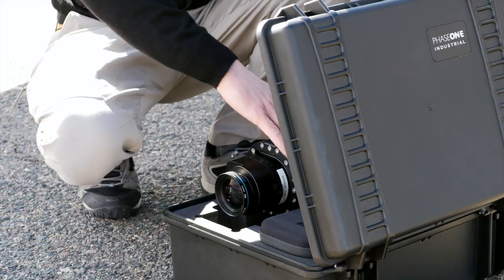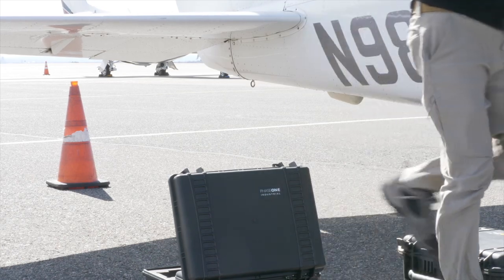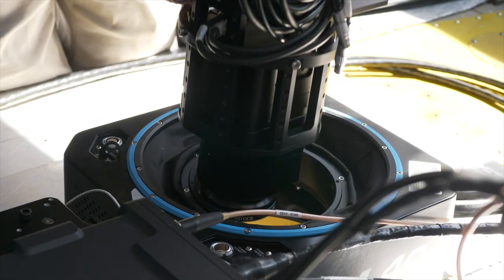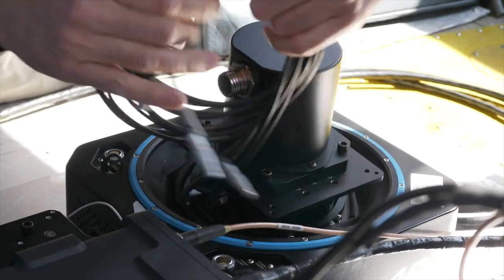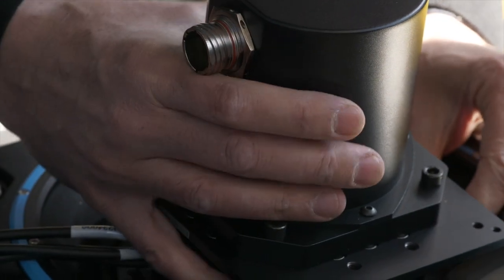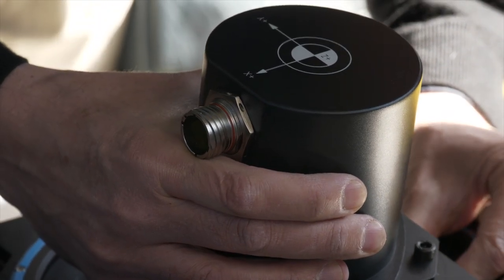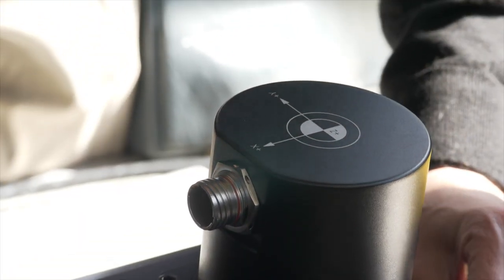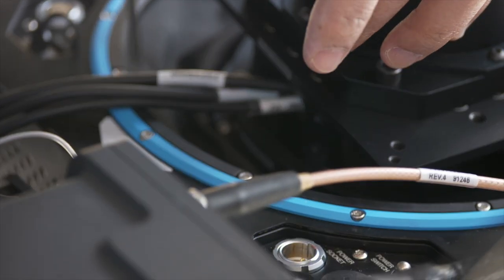It simply screws to a metal plate in the bottom of the aircraft. Next up we have the camera itself, a 150-megapixel back with a 90-millimeter Rodenstock lens. The lens goes directly through the mount opening with the camera back resting on the mount edge. Added on top of the camera back is the inertial measurement unit, or IMU, which will receive the exact positioning of the camera during survey from the plane's GPS antenna. All the cables coming from the camera will connect to the IX controller.